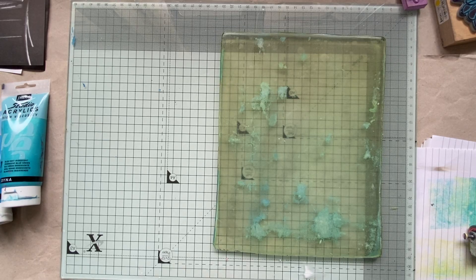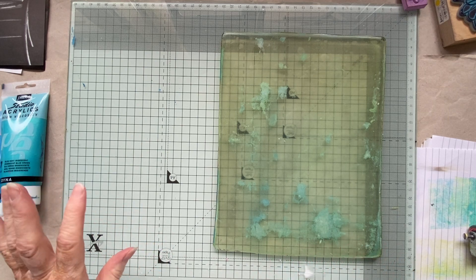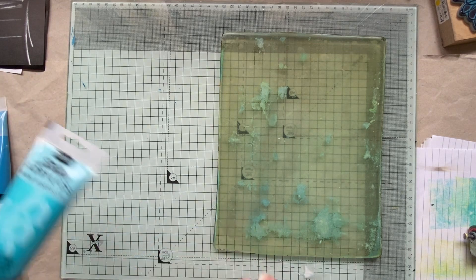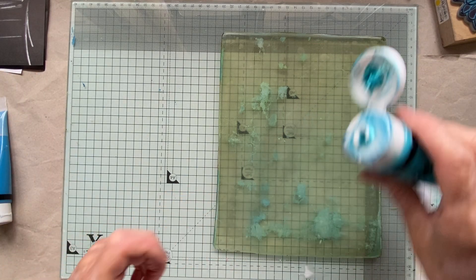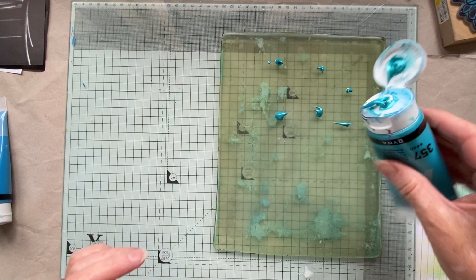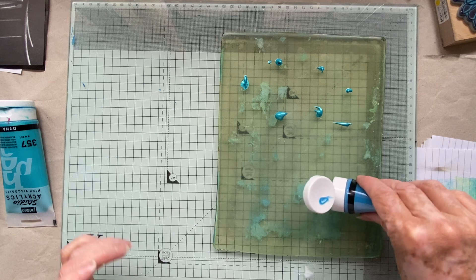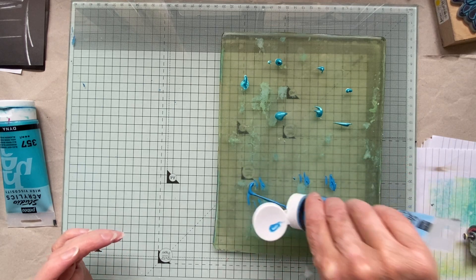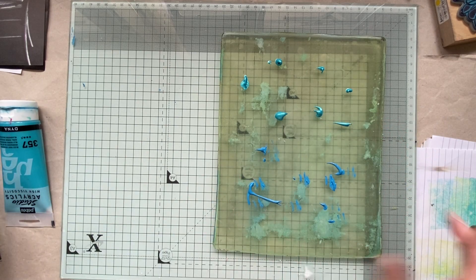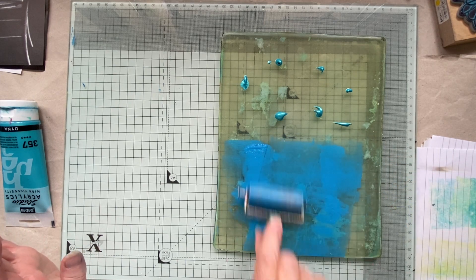Hello everyone, thank you for joining me today. We're going to have a bit of a play with the gel plate and do something a little bit different. Gel plates are for experimenting and we all love them. I know some of you have got them and still haven't opened them — this might be the video that says come on, join in the fun.